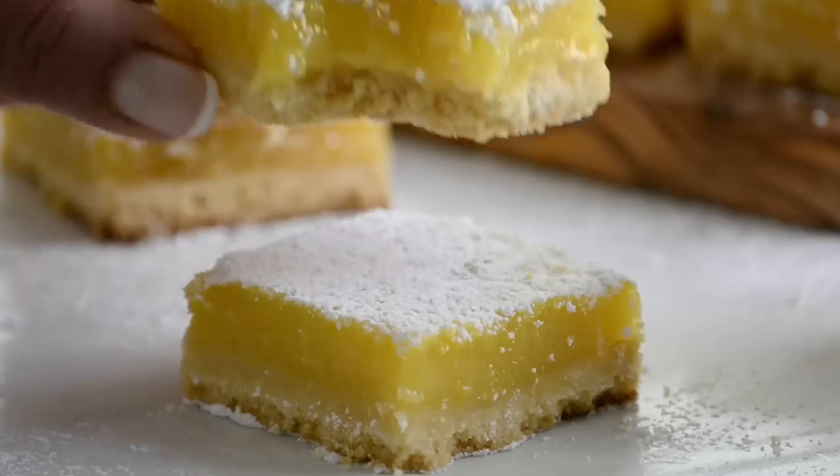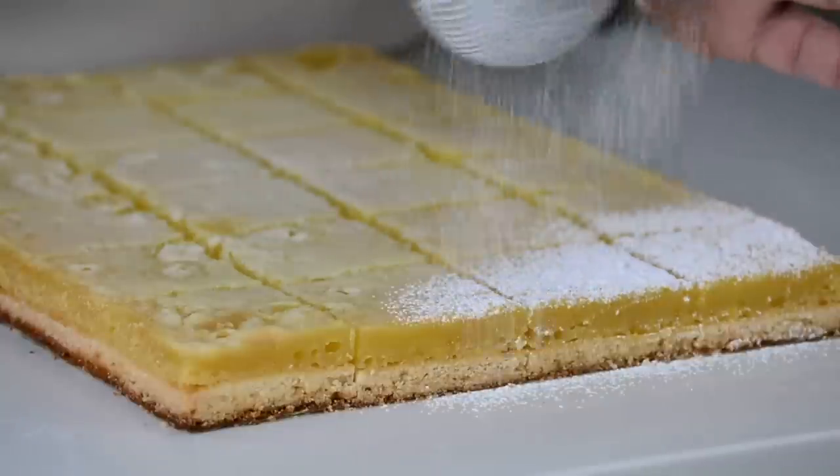When life gives you lemons, you've got to make these absolutely delicious lemon bars. Hi, and you're watching Plating It With Wendy, where I share with you recipes which impress with ease.